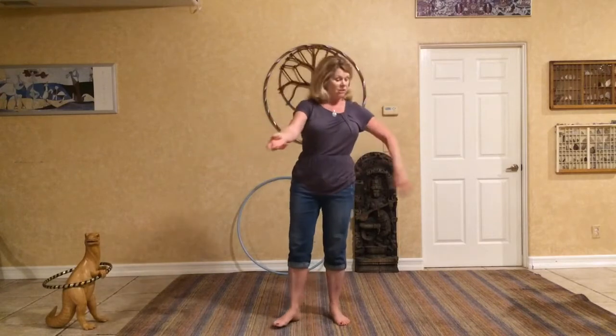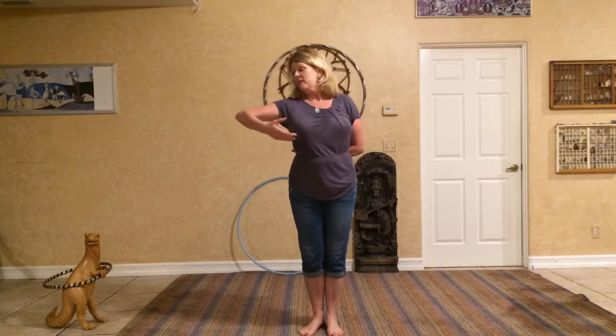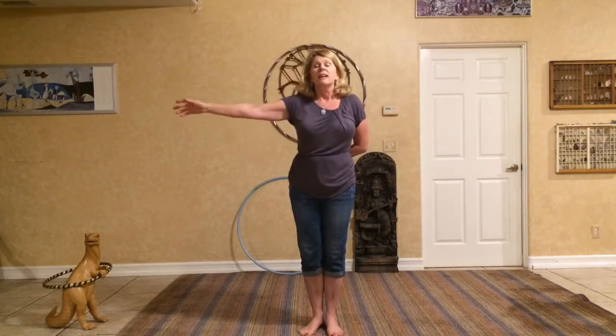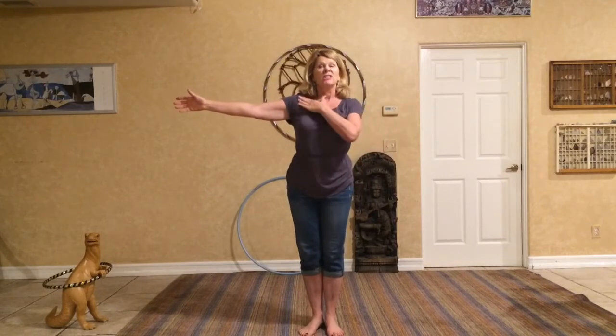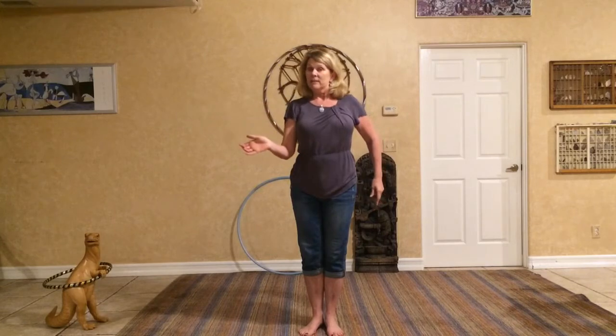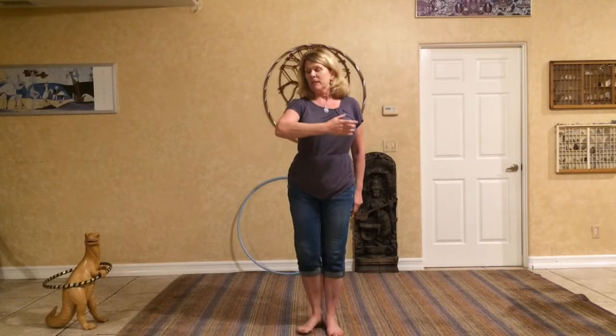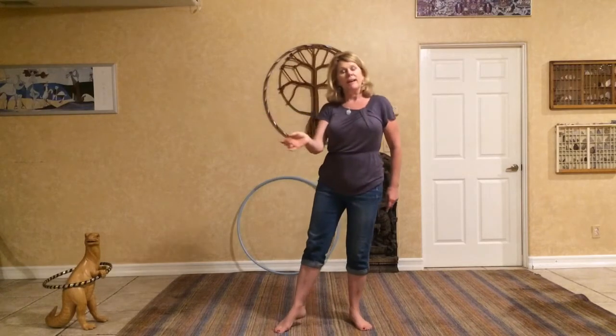I'm just going to do a demonstration. I'll just do it with one arm first, and you can notice that I bring my arm in close to the body first — so shoulder to elbow, elbow to wrist, wrist, hand and fingers. And then in reverse, retracting the arm back in, I would do the exact same thing: shoulder to elbow, elbow to wrist, wrist, hand and fingers last. So I'm going to send my arm out and retract it back in.